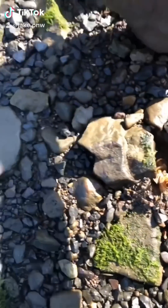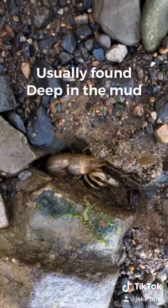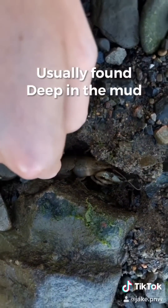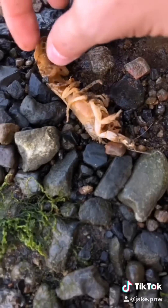Let's see some crabs. Oh my gosh, you are not a crab. This is a mud shrimp and looks like she is infected by a parasite. She's got a lot of energy for having one of these parasites. Okay, calm down. Don't pinch me.